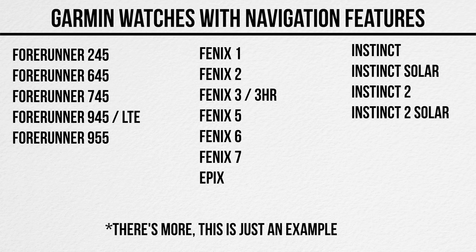First things first, what you'll need for this video to make sense is a Garmin watch with navigation. This can be anything from a Forerunner 245, a Forerunner 955, a Forerunner 945, a Garmin Fenix 5 Plus, Fenix 5X, Fenix 5, the Fenix 7, the Epix Gen 2, or the original Epix. All of these watches are capable of what I'm about to show you to varying degrees.